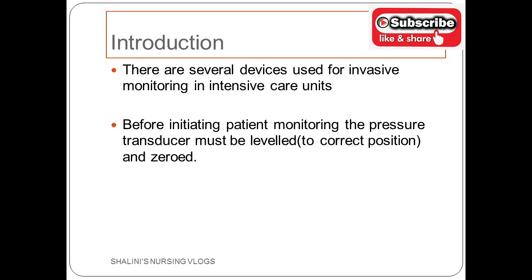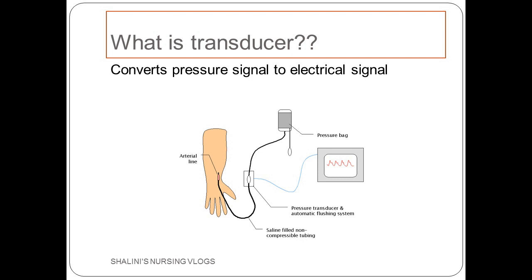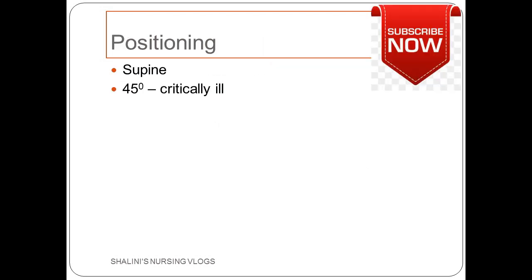There are several devices used for invasive monitoring in the intensive care units. Before initiating patient monitoring, the pressure transducer must be leveled to the correct position — the phlebostatic axis — and it has to be zeroed. A transducer is a device that converts the pressure signal into an electrical signal. For example, pressure detected in the arterial line comes onto the transducer and is converted into an electrical signal, which is read as waveforms on the monitor.